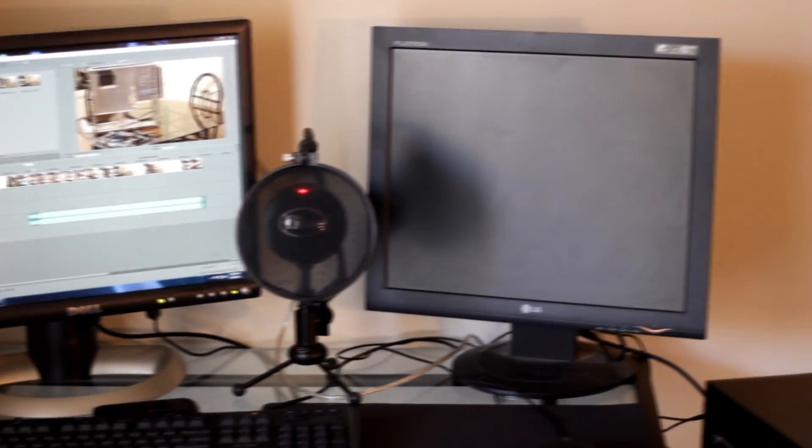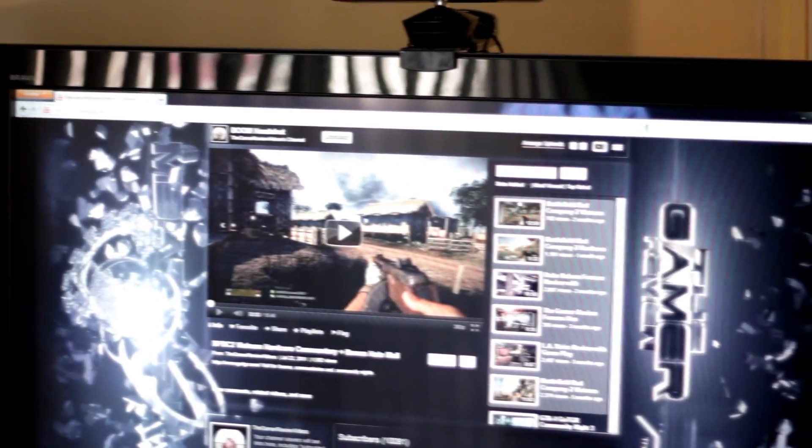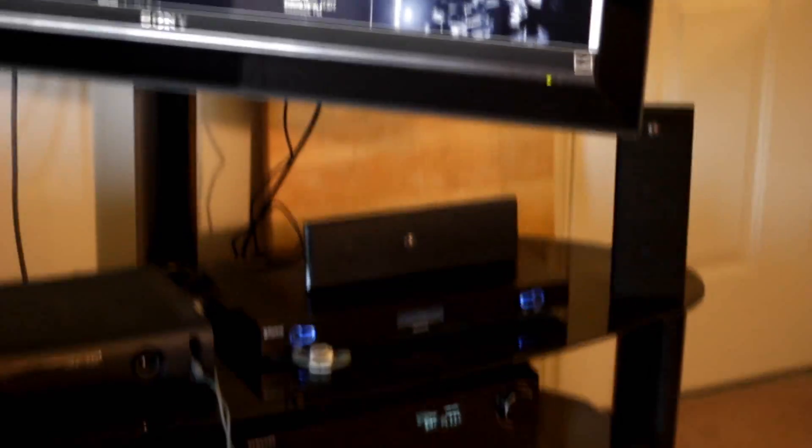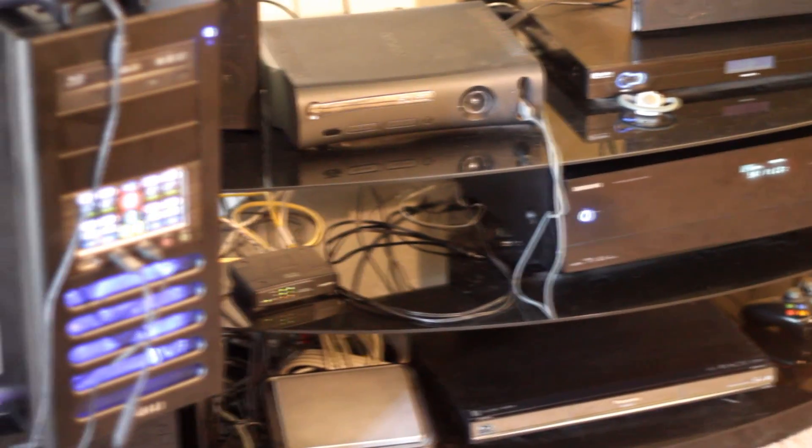Since I've been getting quite a few requests over the past months to show my setup, I thought I'd throw it at the end of this video. As you can see, I typically play everything on my Sony TV — even the computer I output to there. I play both Xbox, and I have a PVR down there to record, plus the new PC where I do the editing and play some games.